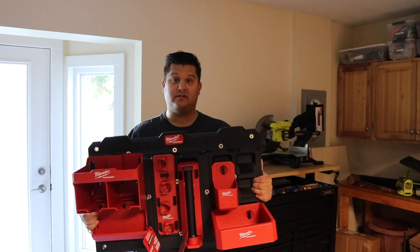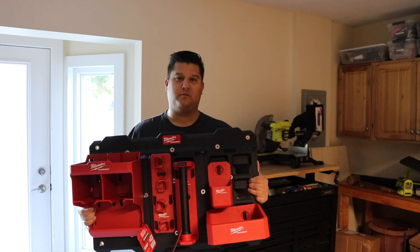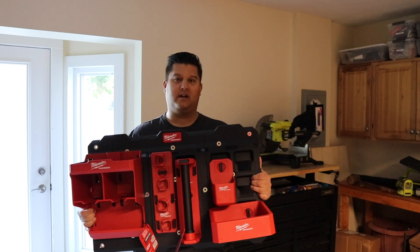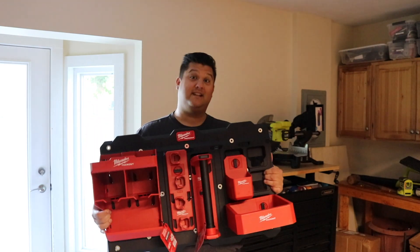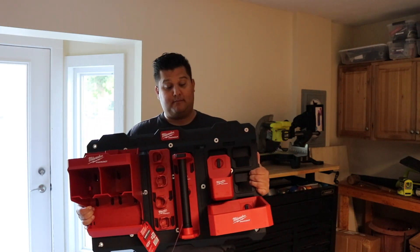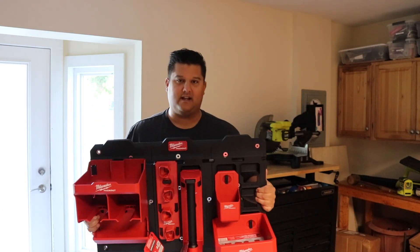Today we're in the new garage, which I realize I haven't given you all a full tour because it's still a little worse for the wear — some things need to be put away and organized. This project is one of those nice to have, and I don't necessarily need to be doing it right this second, but I have all this equipment and I figured why not get it installed on the wall.